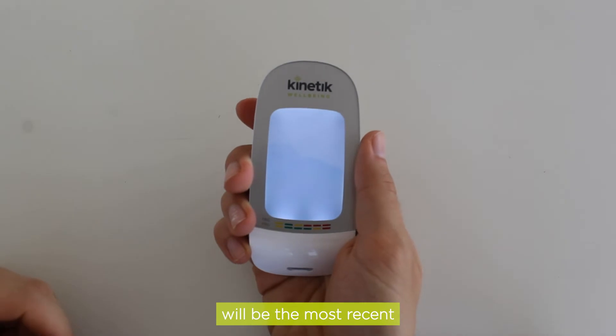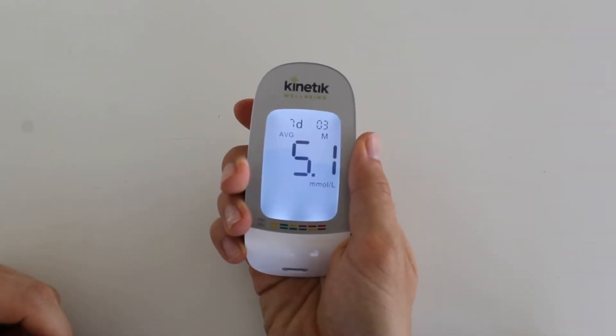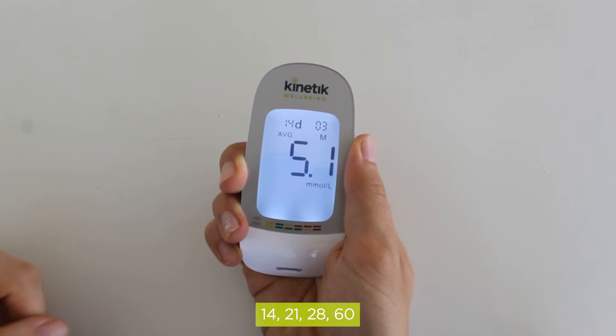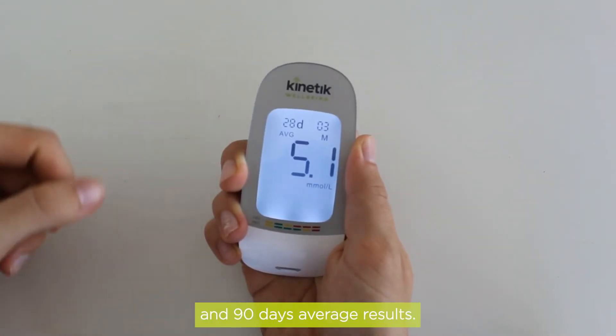The first reading shown will be the most recent 7 day average blood glucose results. Press the M button to review 7, 14, 21, 28, 60 and 90 days average results.